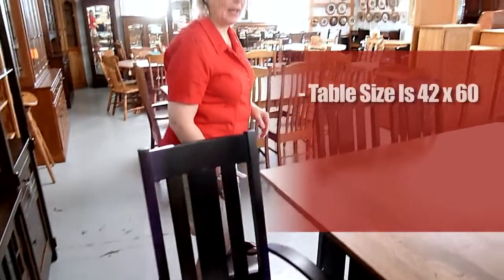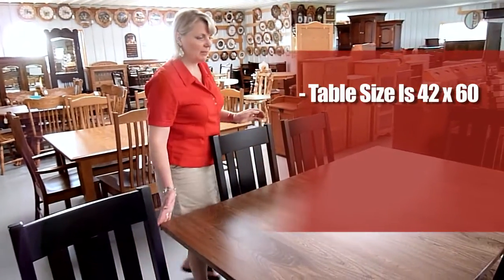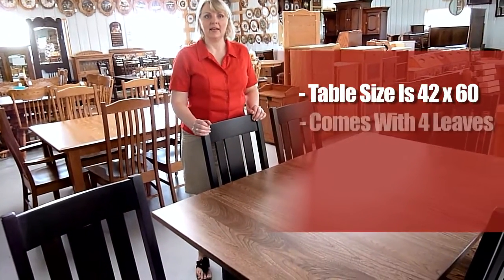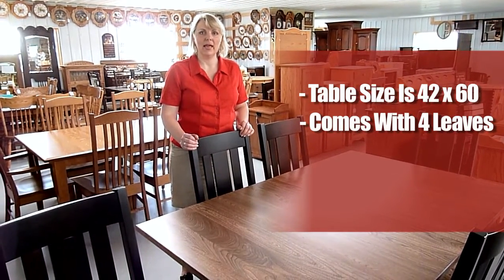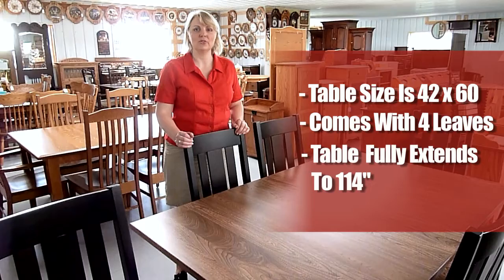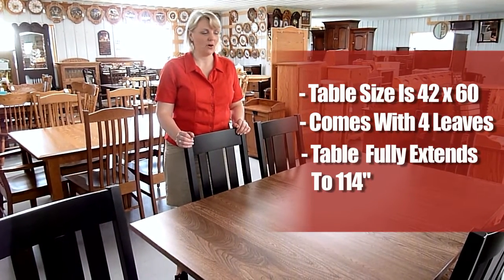The table size is 42 by 60, and it comes with four leaves, which are 12 inches. The table fully extends to 114 inches when all four leaves are in.